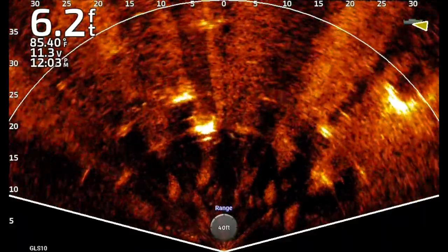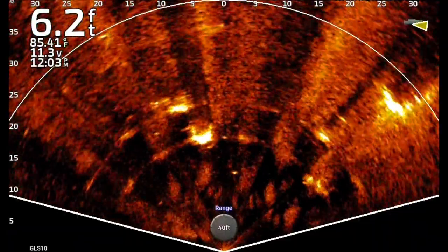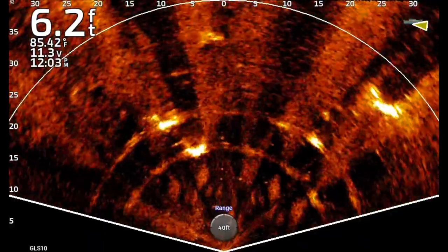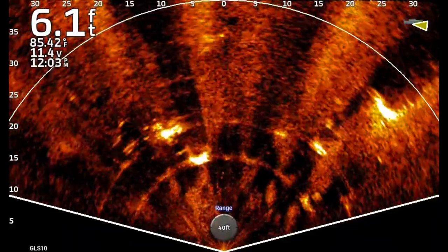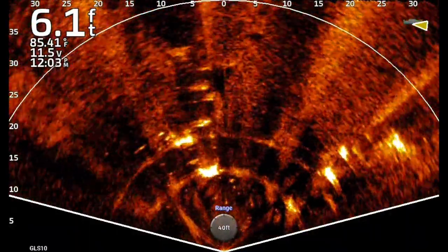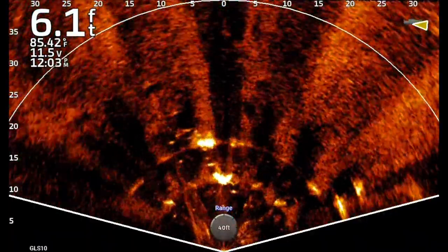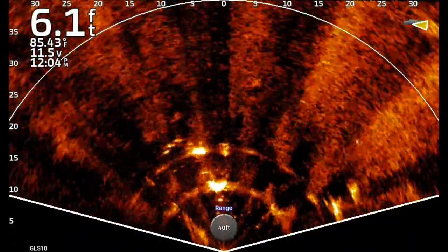Watch the bait come back on screen. If you see a fish trailing it, keep working it all the way to the boat. If you get halfway back and don't see anything, reel it in fast and get another cast out — these casts take a long time. Here's another cast coming through the left side of the trees, right past two or three fish. Didn't catch one, but it's a very awesome bait.